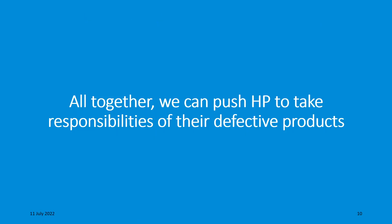I believe that together we can push HP to take responsibility for their defective product. I would like to thank you, and I hope you don't encounter these kinds of issues anytime soon. Have a nice day.